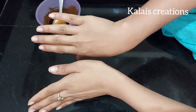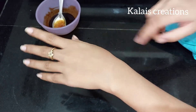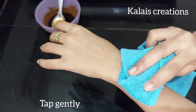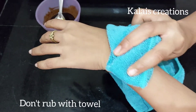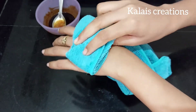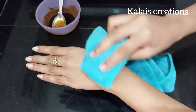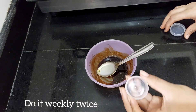Use a towel to gently pat and rub the skin. This will give you instant glowing skin. Try this pack weekly or twice a week for best results.